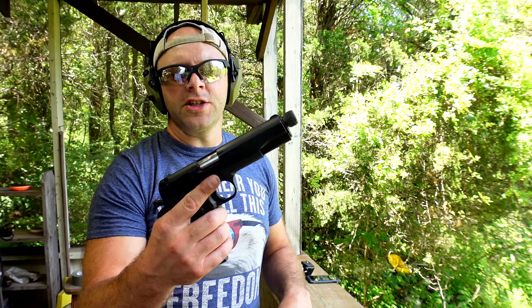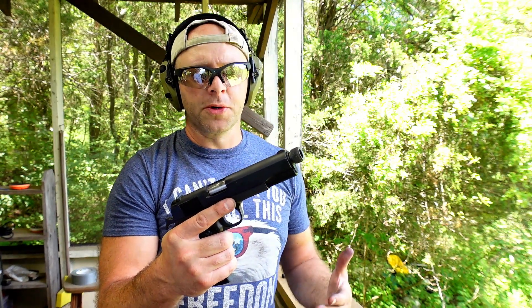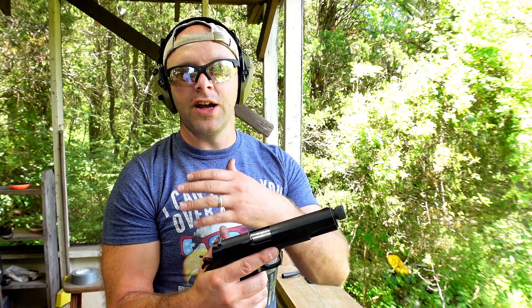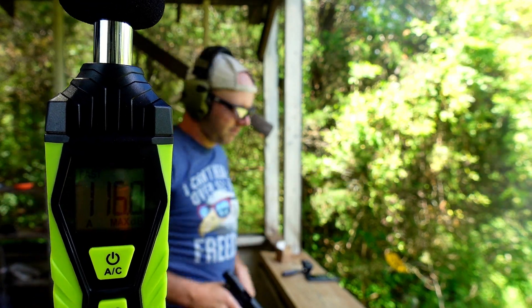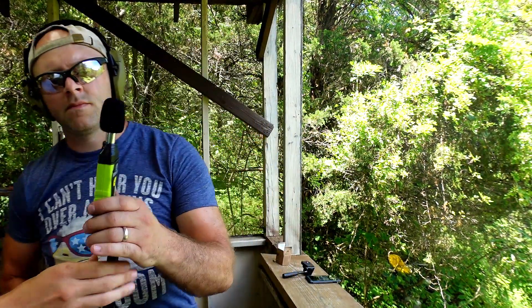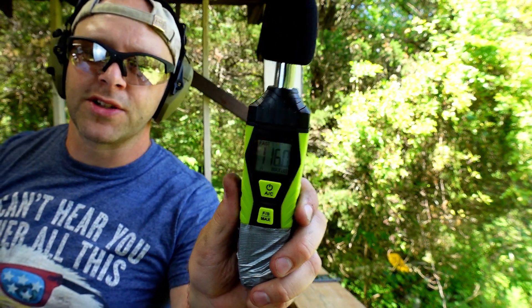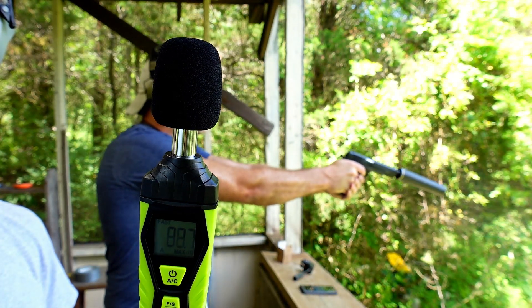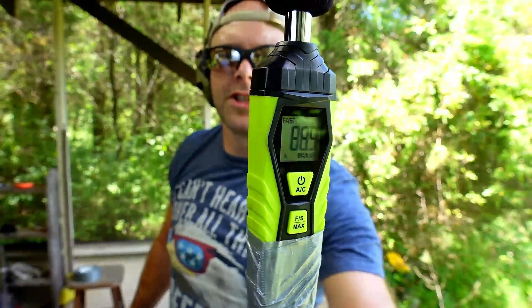Next we have the 45 ACP. This one is unique because 45 ACP is naturally subsonic unless you specifically seek out supersonic rounds. We're using 230 grain full metal jacket ammunition, just trying to capture the noise of the gun. Unsuppressed, we got 116 decibels. Now with the Hybrid 46 suppressor using the same 45 ACP 230 grain ammunition, we got 88.9 decibels — a very significant reduction. Let's see what it looks like downrange.